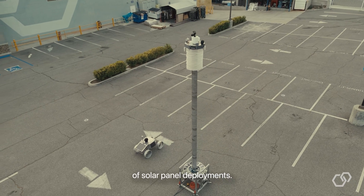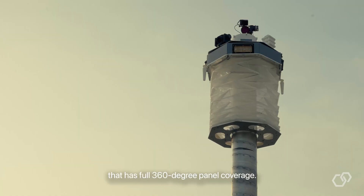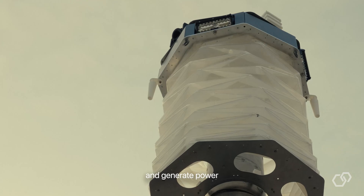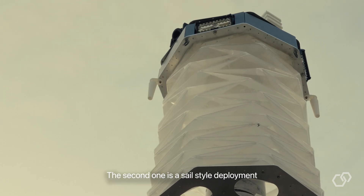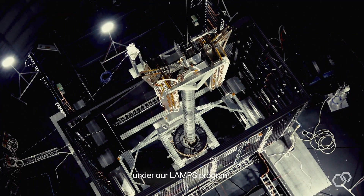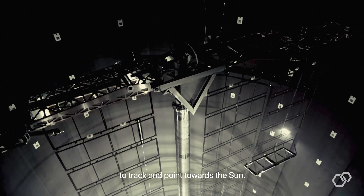We have two types of solar panel deployments. The first is a novel origami-style bellows with full 360-degree panel coverage, meaning it can capture and generate power from the sun at all angles. The second is a sail-style deployment built under our LAMPS program, which rotates the panels to track and point towards the sun.